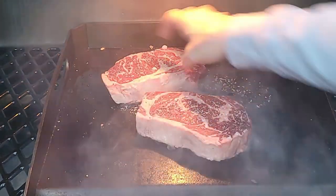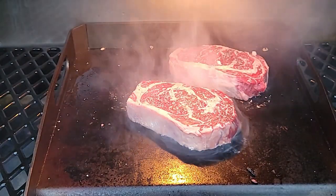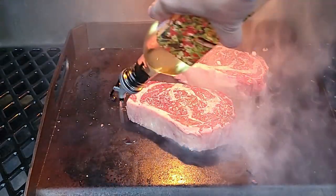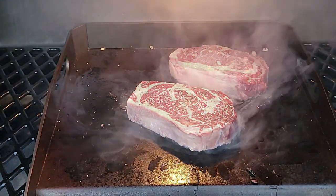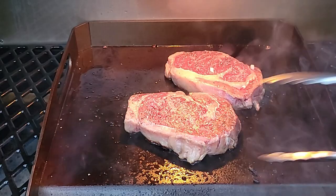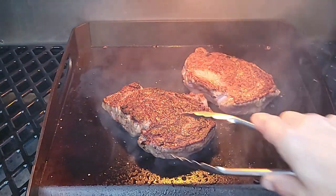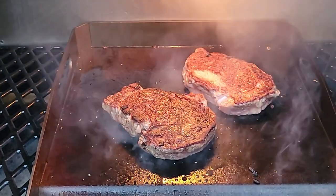I'm going to get my two steaks on, hit them with a little oil, and cook them for about five minutes before I flip. If you've never done steak with rosemary, thyme, butter, and garlic, you definitely need to try this. As you can see, we've got one heck of a crust — that was about five minutes. Flip.